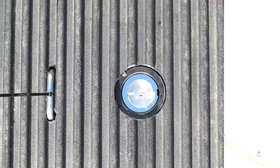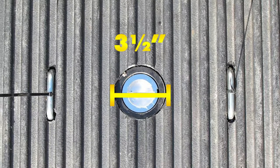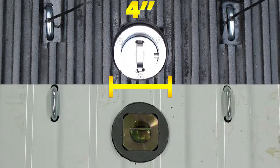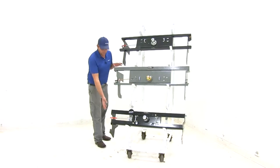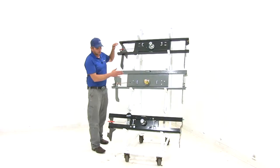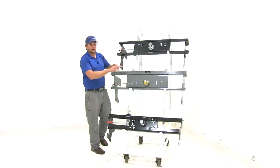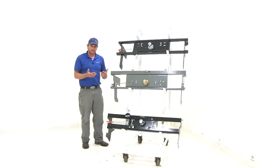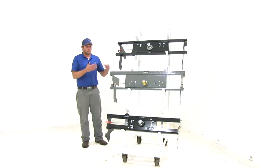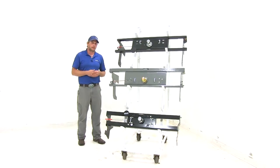The Draw-Tite has the smallest hole at three and a half inches, where the B&W and the Curt are going to be four inches. Both the custom brackets and crossbars on all the kits, and the heads are fully powder coated, heavy-duty steel. So these are going to hold up to the work and the loads typically required from gooseneck hitches.